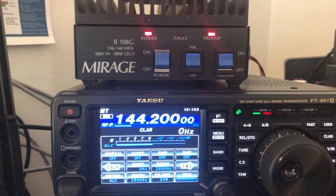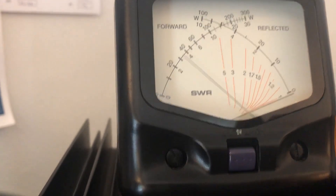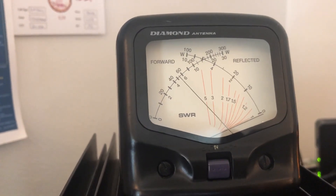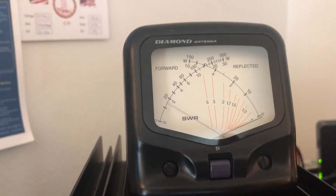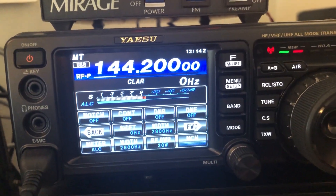Anyways, you can hear the relays clicking and whatnot. Kilo 4 Mike Juliet Victor calling CQ, CQ, CQ on 2 meters. Kilo 4 Mike Juliet Victor calling CQ, CQ, CQ on 2 meters and standing by.